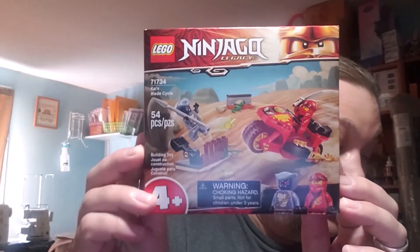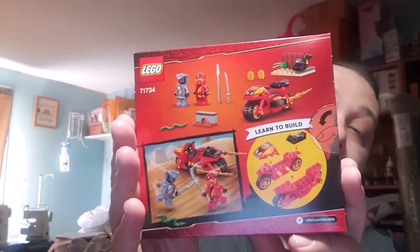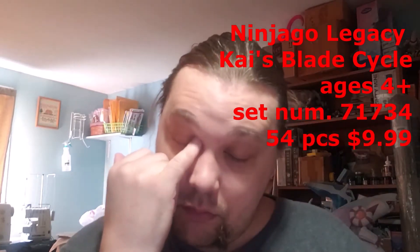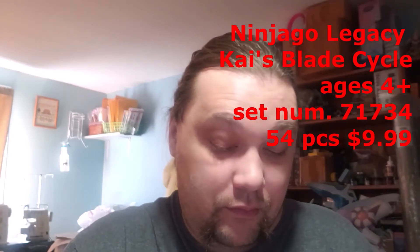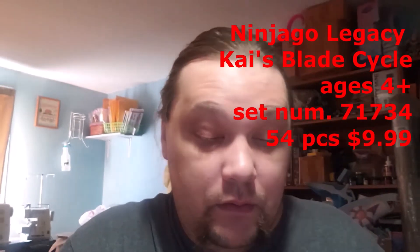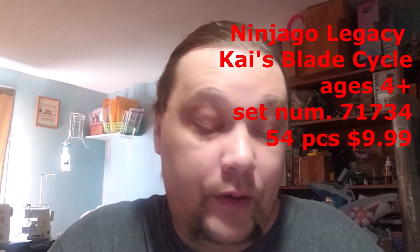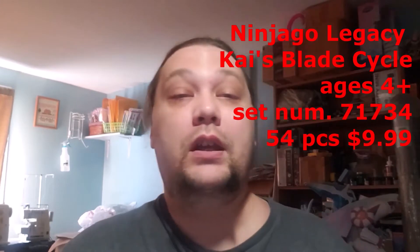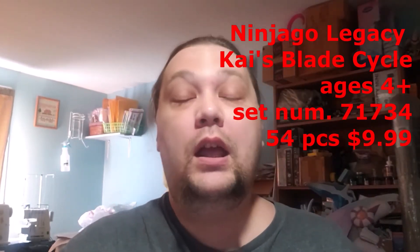Today we will be evaluating this — it's Kai's Blade Cycle. That's the front, here's the back. It's a four-plus set, set number 71734, has 54 pieces, and retails for $9.99.